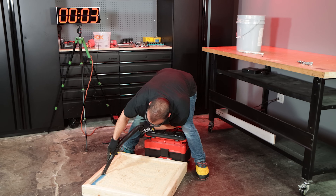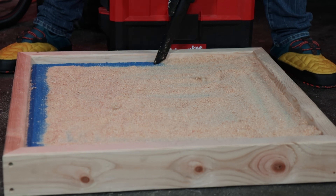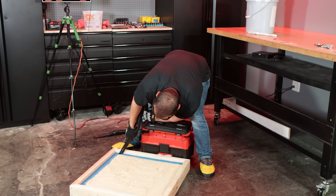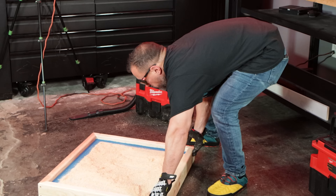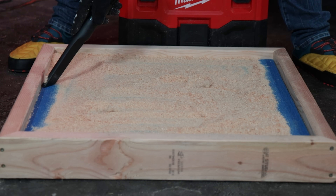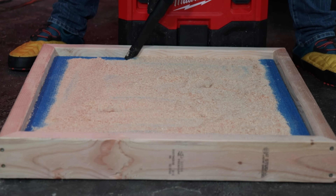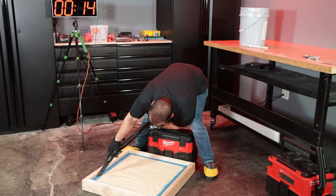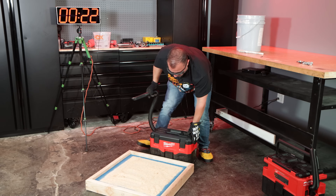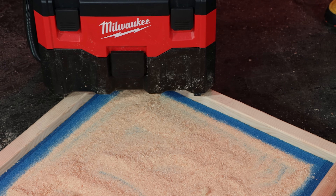As we move on to our crevice test, once again we're extracting sawdust from our low-pile carpet in the corners. As you watch the test unfold, I couldn't believe my own eyes. The standard M18 vacuum seemed to excel, and the reason I feel it did is because when you turn on the standard vacuum cleaner, it's on full bore, so these lighter debris are more easily sucked up. The Milwaukee fuel vacuum isn't experiencing enough resistance with these lighter materials to ramp up its motor and create the maximum amount of suction.